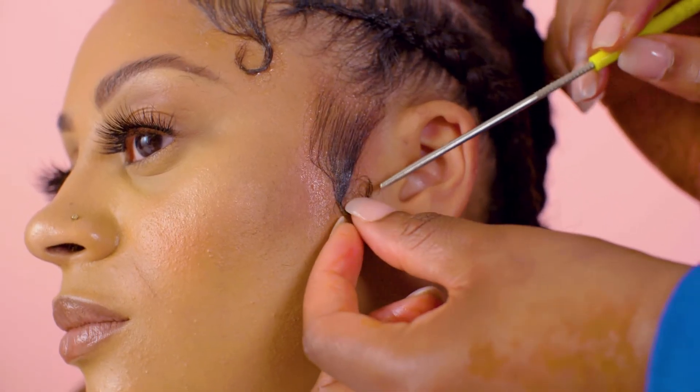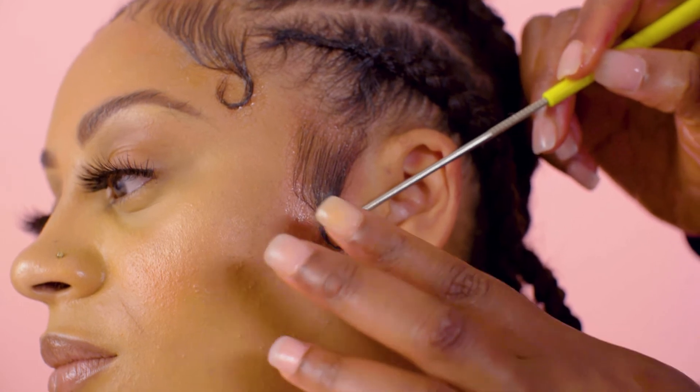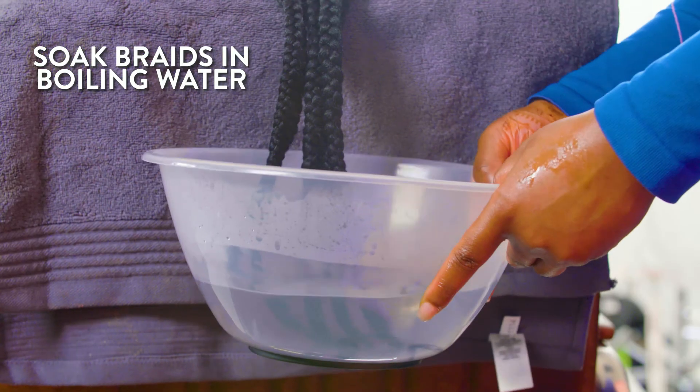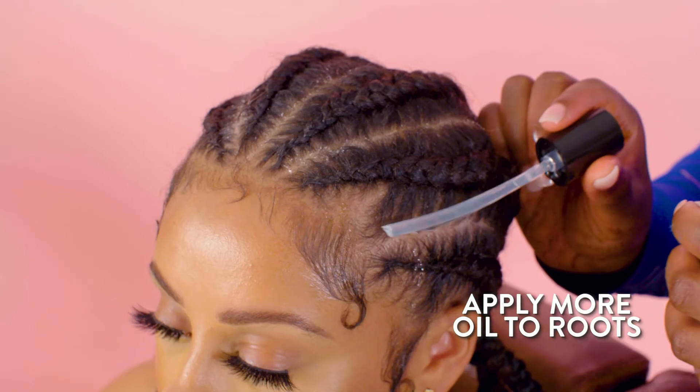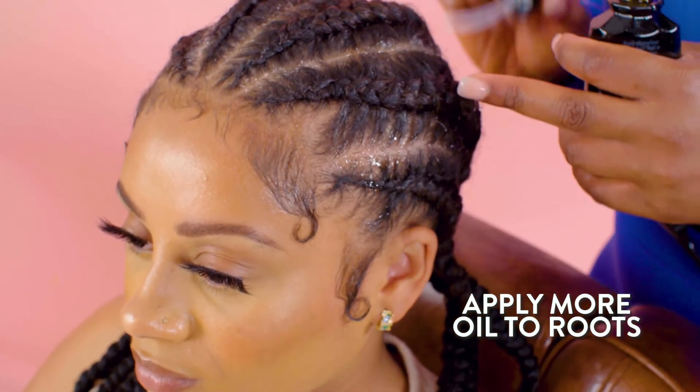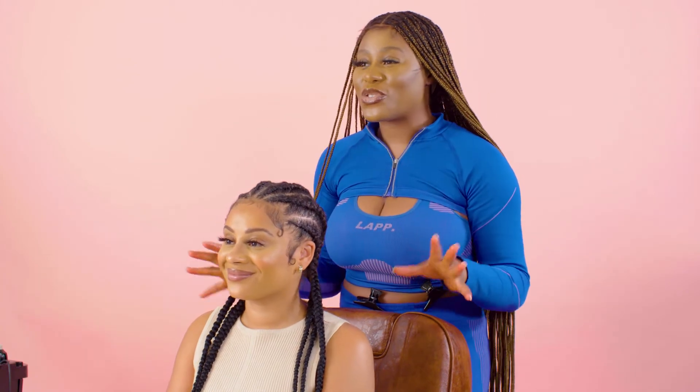You're really just using the thin end of the comb to assist the natural formation of the curl. And you're just going to use your fingers to massage that in. Now she's got the final look and it looks beautiful, she looks stunning. Just a little tip — if you want your braids to look super glossy and super shiny, I would advise putting some braid sheen on it and just spray it across the braids. But because we want this to look super natural, we're not going to do that, but just a top tip for you guys.